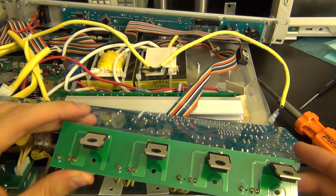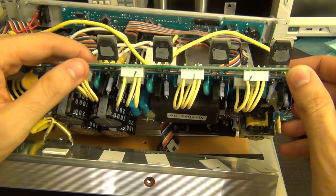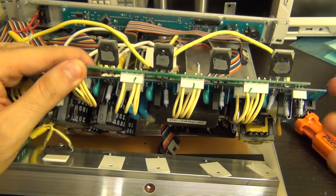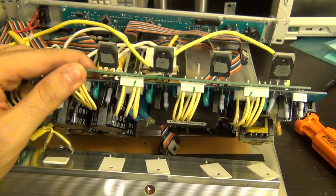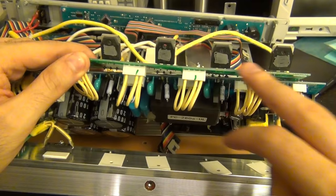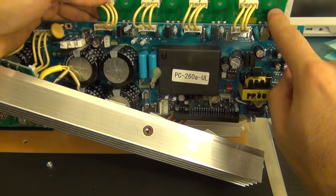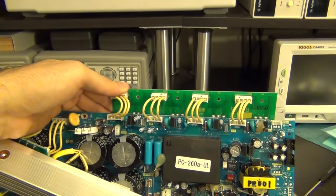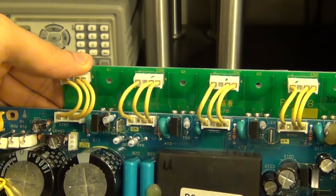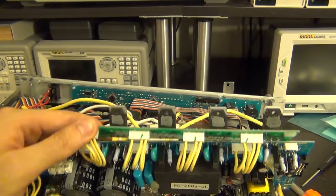I went ahead and took the devices off the heatsink — and you're not going to believe this: they have sawed off or scratched off the part numbers on these devices. I've never seen that done to what is clearly a transistor. I've seen people scratch off IC part numbers, but not transistors. The PCB labels them as 'Q' — they have to be transistors, most likely MOSFETs. I am shocked to find that.